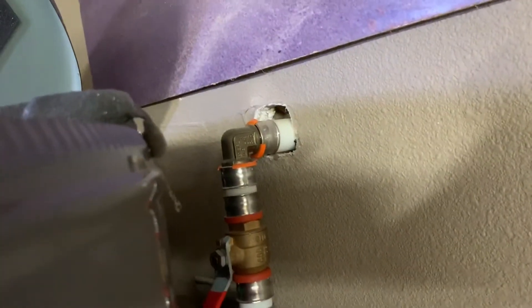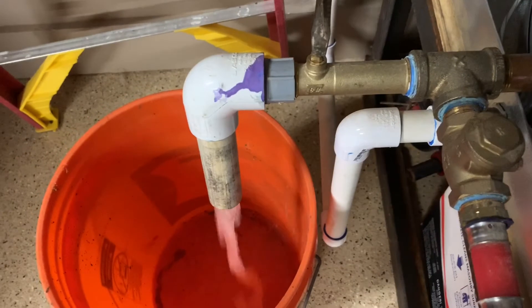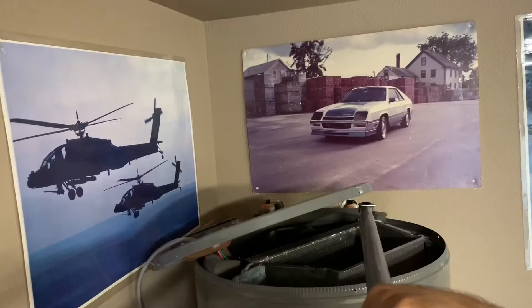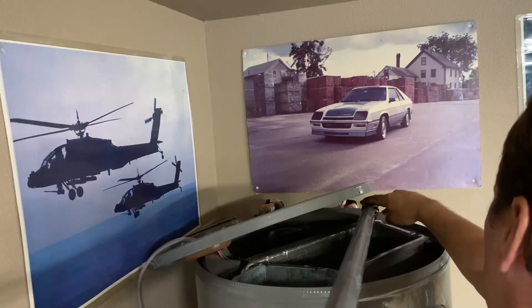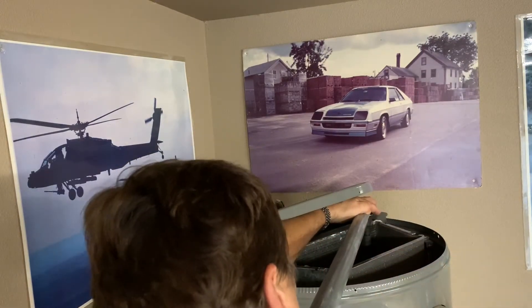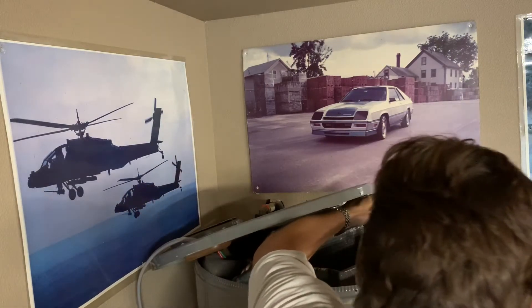Now we're going to start the steps to take the old anode out. First thing: turn off the water so there's no more new pressure. Then go ahead and open the drain. That's where the anode sits down there in that circular area. I've got my wrench in place with the breaker bar on it — hold that on there really good, you have to push hard. They're on very tight — don't underestimate how tight it is.